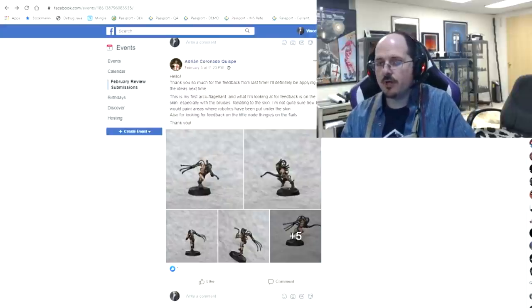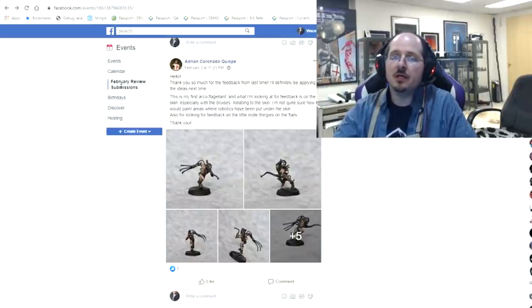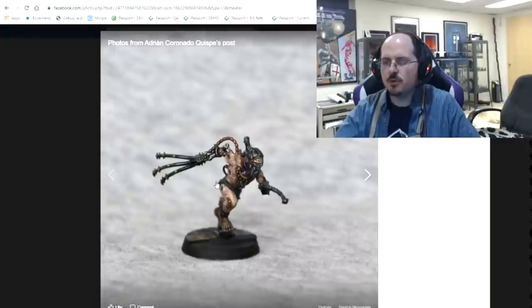Without any further ado, let's get right into it. You can find the monthly events here under the events listing in the PMP. Here I'm under the February review submissions, and we begin with Adrian, who's asking about the skin tone on his arcoflagellant.